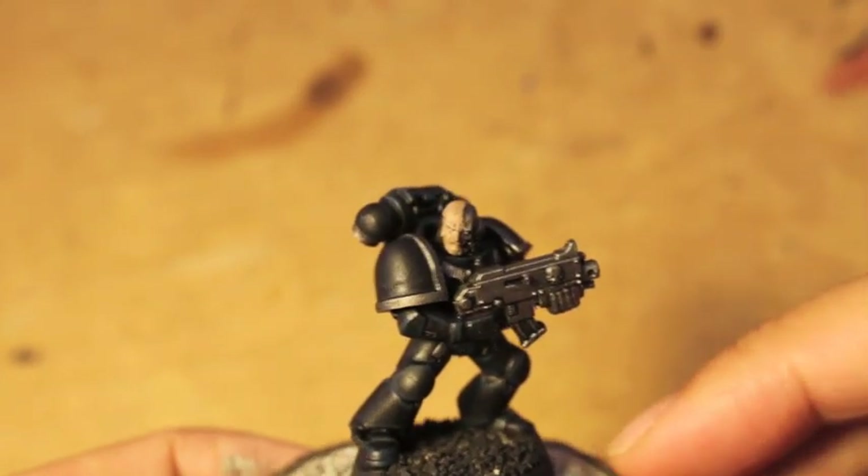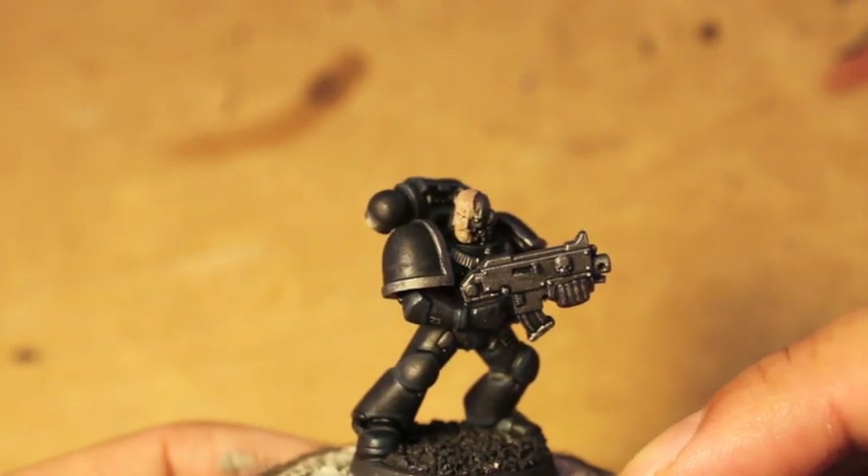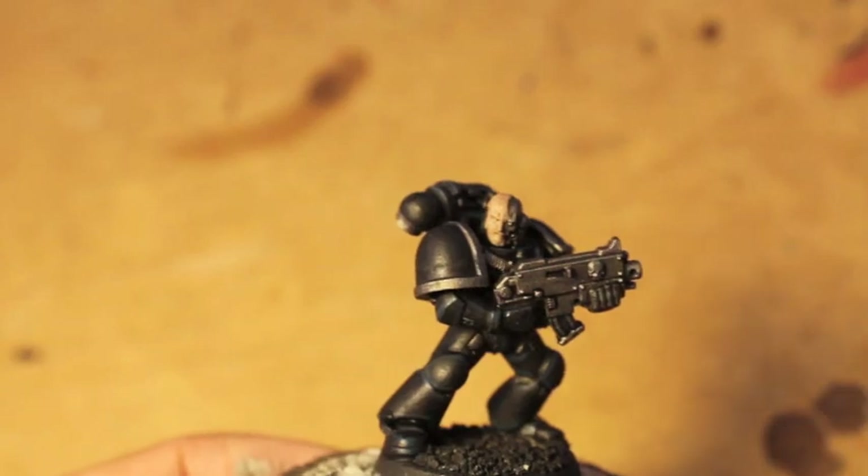I guess to each his own. And maybe when I start painting some Black Templars or Raven Guard, I'll totally change my mind. But so far I'm very happy with the way this is going, and I hope you guys are too. Enjoy the video.